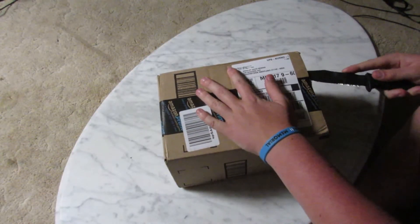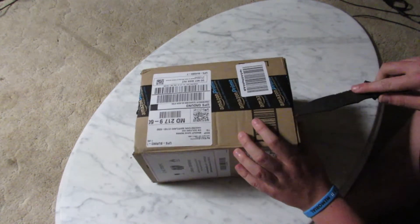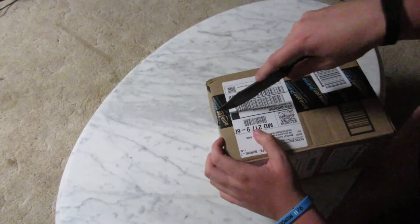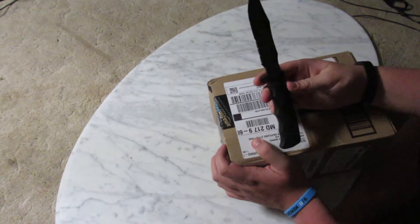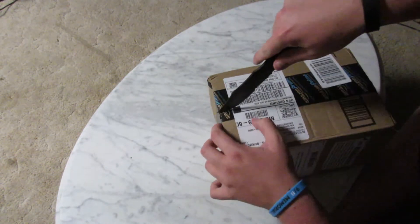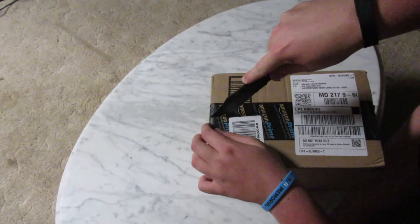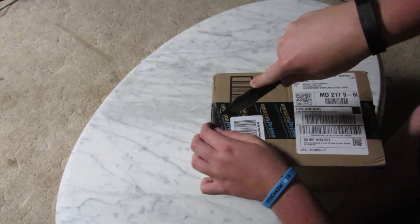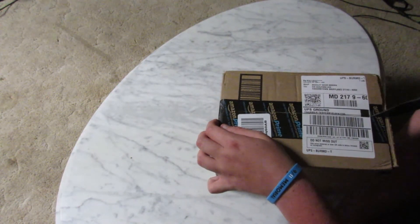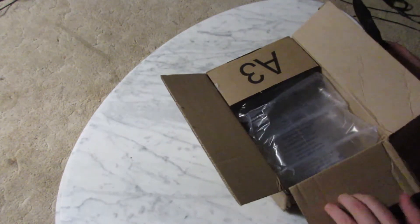I think these are my extra batteries I ordered for my camera. I know it's not really exciting to unbox. Leave a comment and thumbs up if you like my unboxing knife — it's definitely appropriate. But as I was saying, I don't think it's that fun to open batteries.